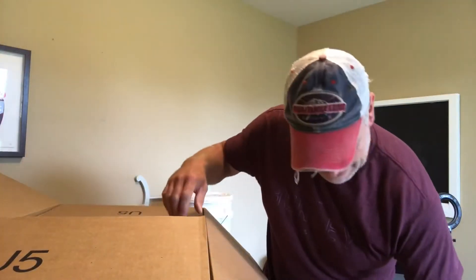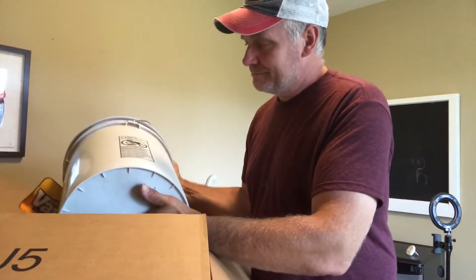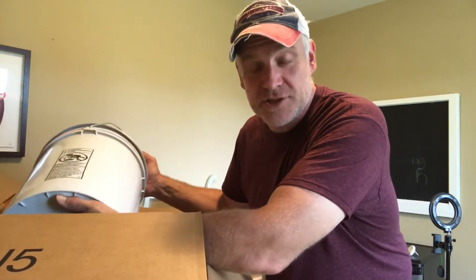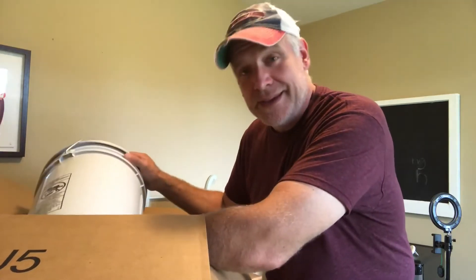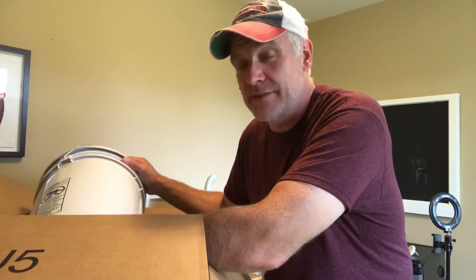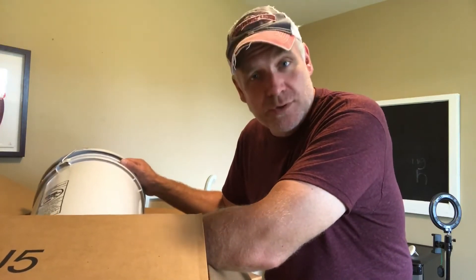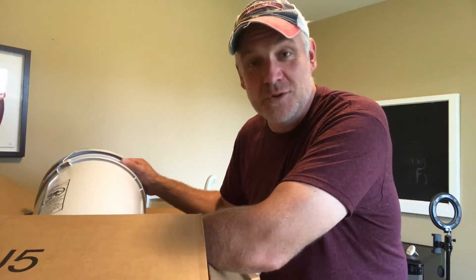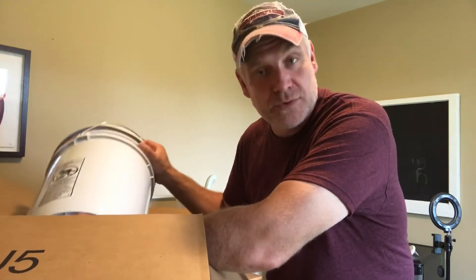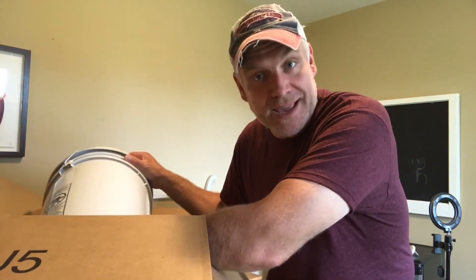We've got three of them — one for white flour, one for whole wheat flour, and one for oats. We've got other containers we use when we actually bake. If I have these full and the other containers full, we'll have a lot of flour for a long time, so we can bake bread without having to go back to the store. We'll keep rotating through it so we should have a good amount stored up if anything happens.